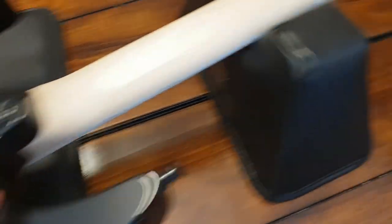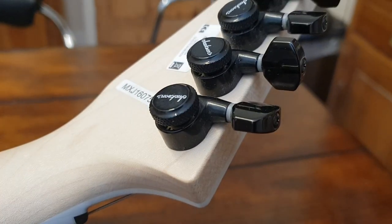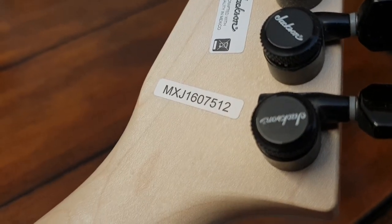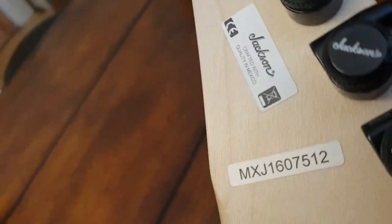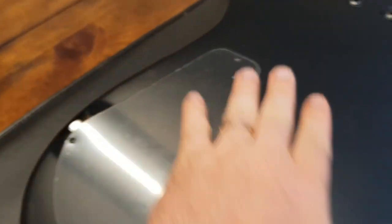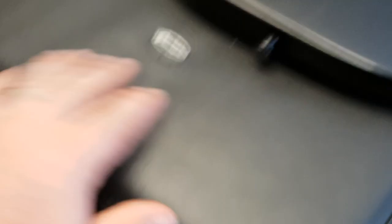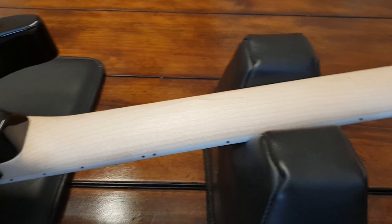Let me show you the back of this thing. You've got a great bolt-on neck. And this is a first for me — Jackson locking tuners. I've never seen that before. There's your serial number MX — so that's Mexico, J for Jackson, 16 meaning 2016. I would assume this is made in the same factory as all the Fender Mexican guitars. Plastic is still on the back here. And like I said, you've got the string-through. It is totally, totally killer.